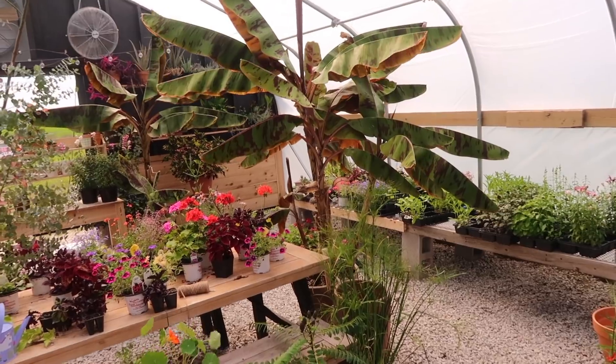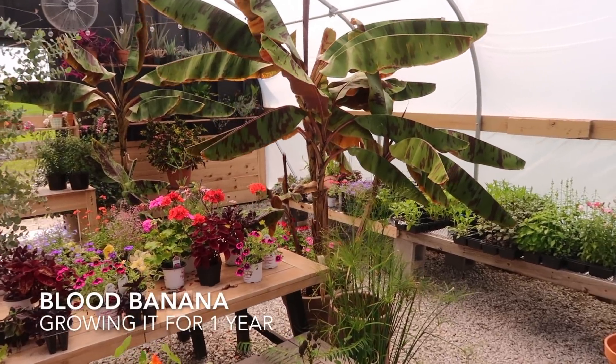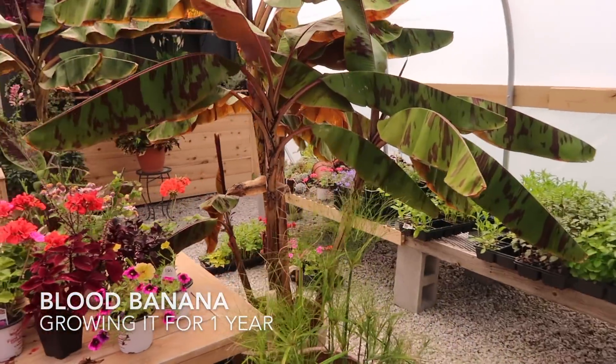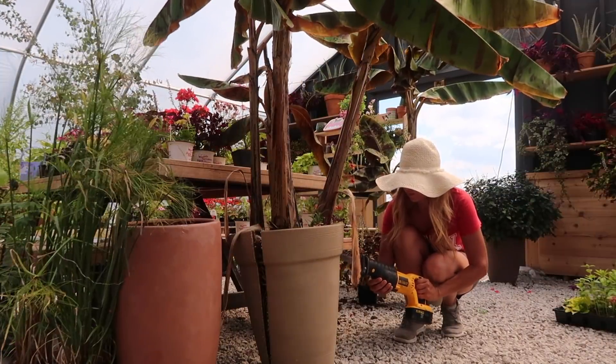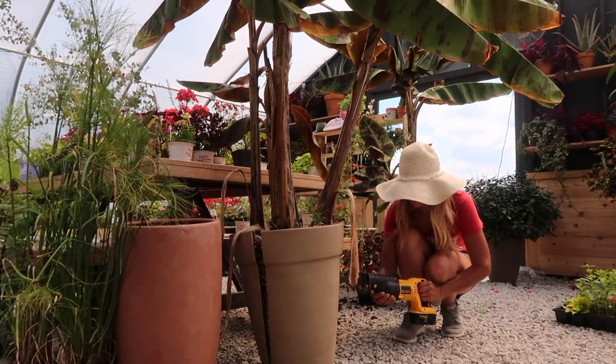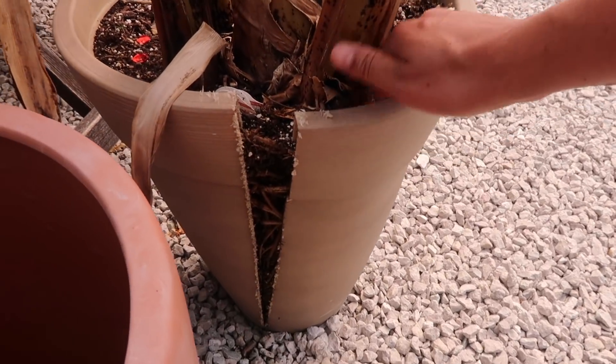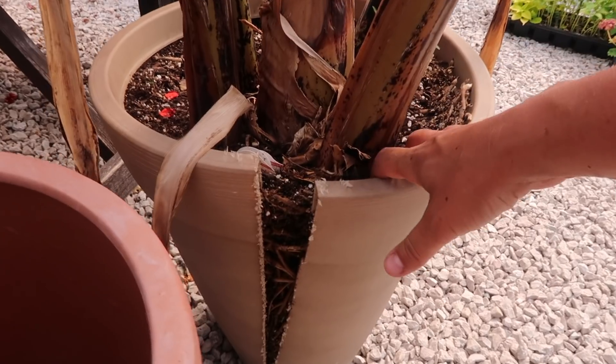Today I'm going to pot up this large banana tree into a larger pot. The only way we can get it out is by cutting the pot. So we cut it on each side and now we will finally be able to get that root ball out of there.